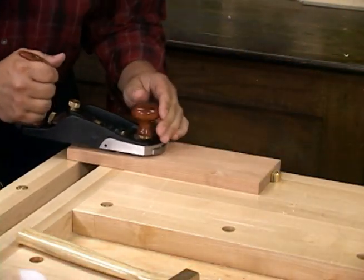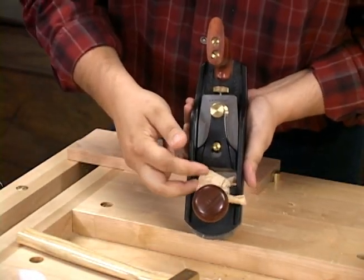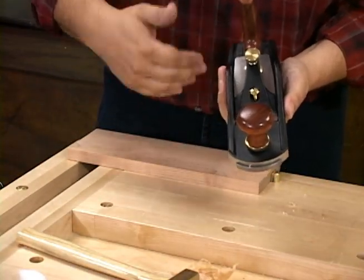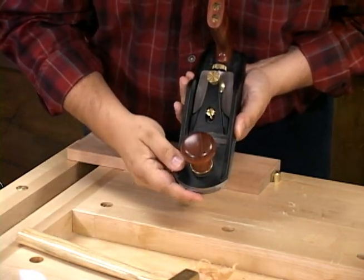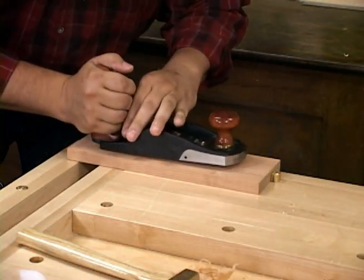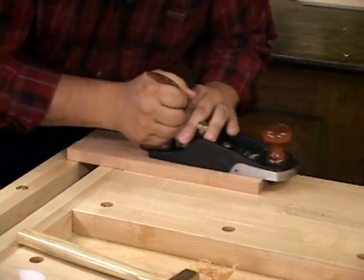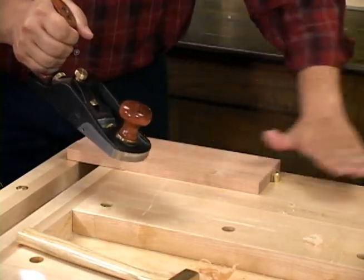I'm going to clear out the shavings and see how we do again. So now we're taking a pretty good wide shaving and it's coming right out of the center. This is a little bit heavy of a shaving and sometimes that happens when you make the adjustment, but we're going to back it off again now that we've got it set. At this point you can close the mouth with the knob and begin to hand plane. Back the blade off a little bit and start moving until you get that shaving back again. So now we're taking probably less than a thousandth of an inch off.